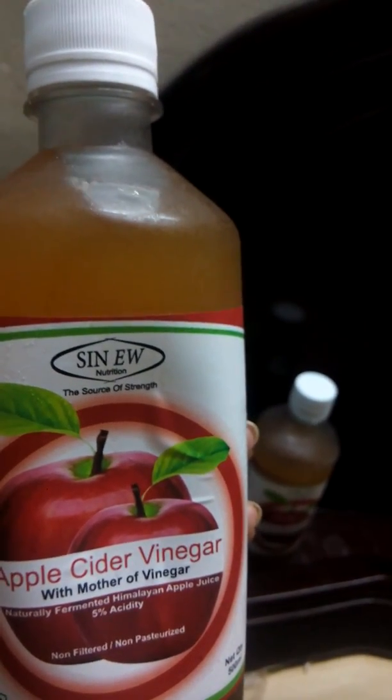Hi friends, welcome to my channel. I'm here today with my second video, and it's going to be all about apple cider vinegar with a mother of vinegar. I bought this from Amazon.com.